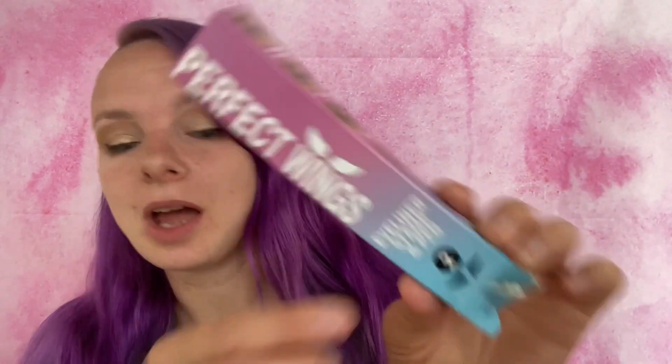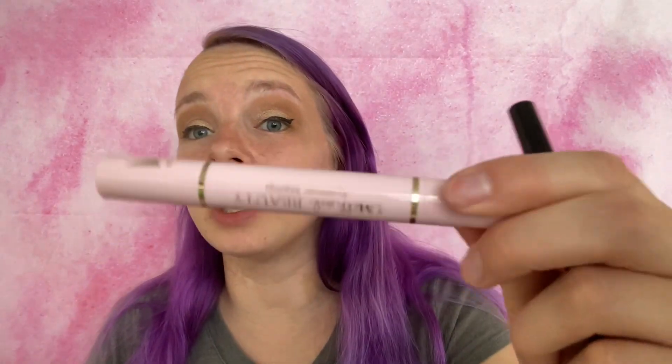The Perfect Wings eyeliner stamp is $13.97 on Amazon with free Prime shipping. I will post the link in the description box below as well as a 10% off promo code for you guys. If you liked the last wings I did or even these wings, it's a great investment. They're pretty easy to use, and if you already bought the other eyeliner stamp I reviewed and loved it, this is another great product — just a different shape so you're not wearing the same eyeliner all the time.